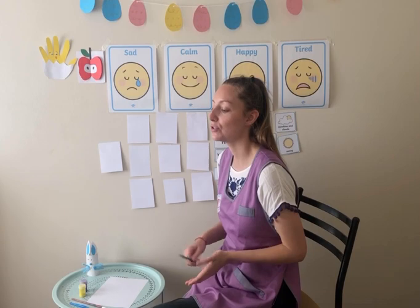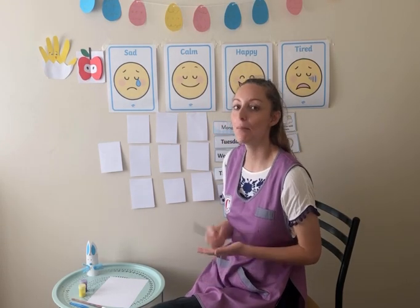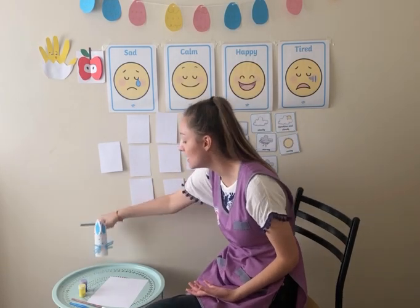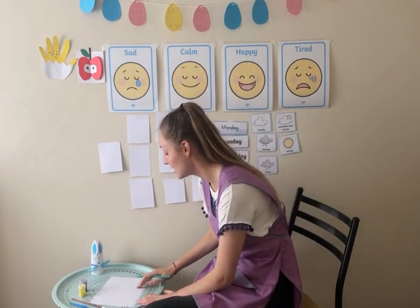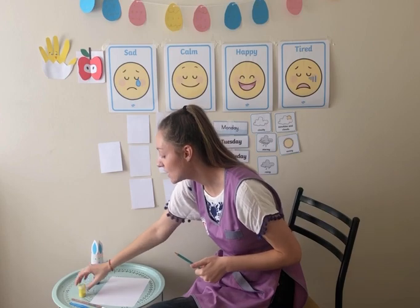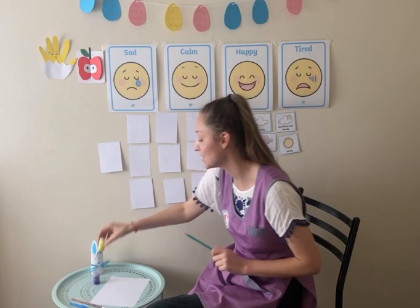We've done so many amazing crafts this week but we haven't actually yet painted any eggs. So I thought with my lovely Easter bunny I would paint some eggs. To do this you can get some paints, whatever paint colours you would like. I have chosen — can you tell me what colour this is? Purple. Very good. And I have chosen yellow.